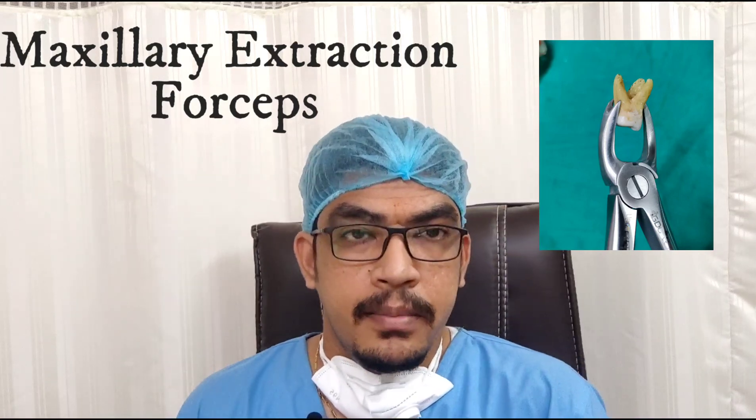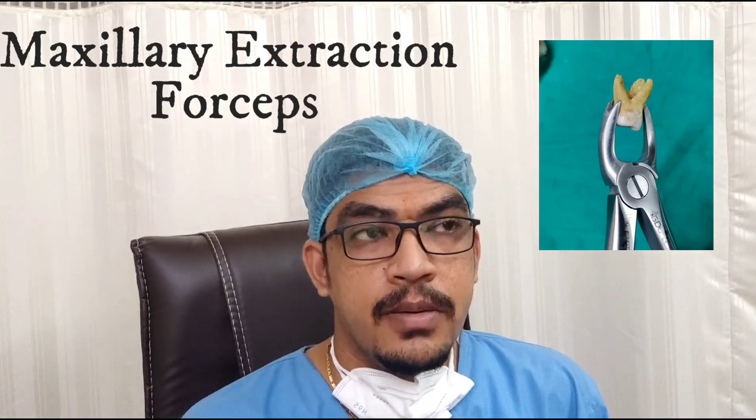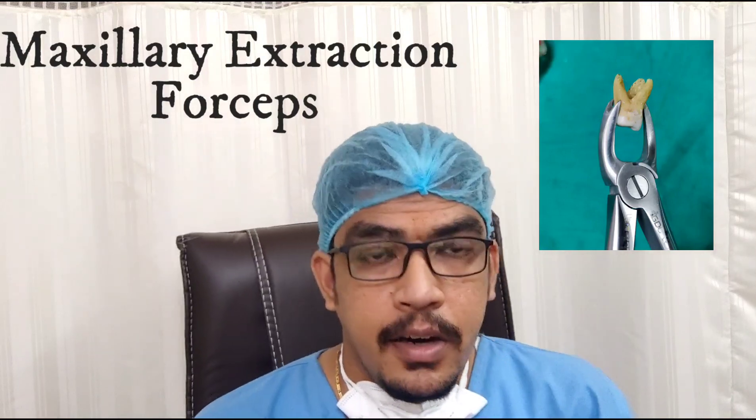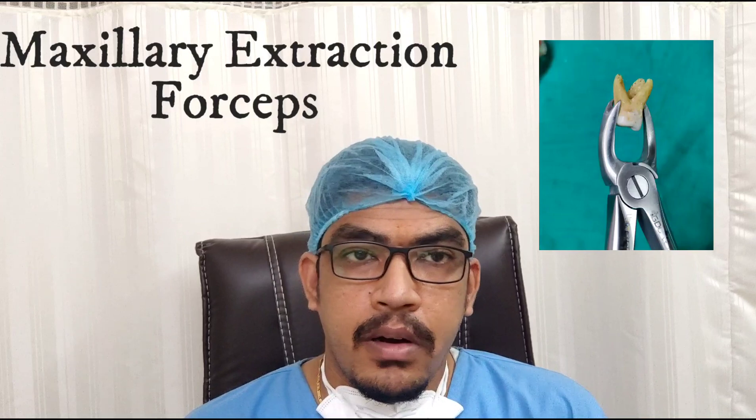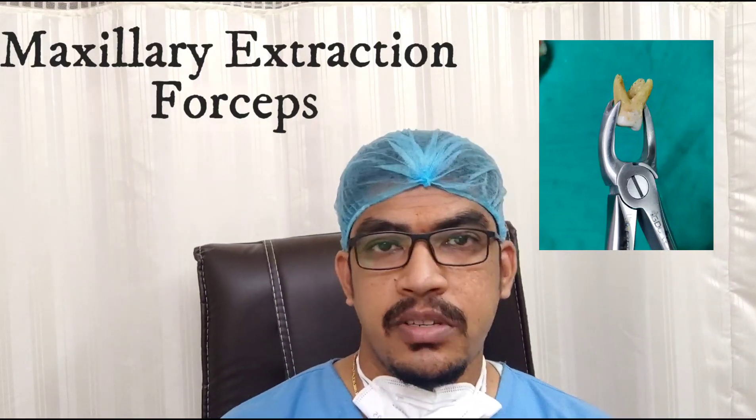Good morning everyone. I am Dr. Varun Pandula from Wisdom Super Specialty Dental Clinic on behalf of JuniorDentist.com. Today we are going to talk about the Maxillary Extraction Forceps.